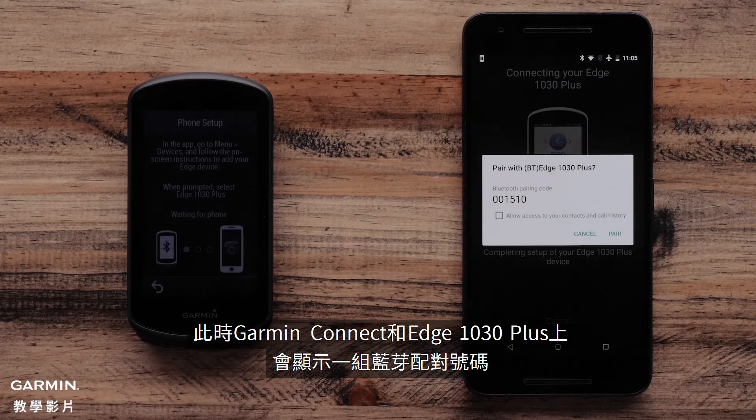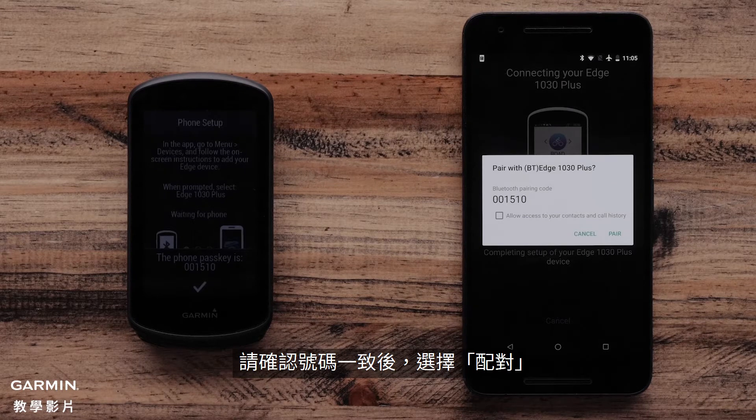The Garmin Connect app and Edge 1030 Plus will now show a Bluetooth pairing passkey. Make sure the passkey matches and select Pair.